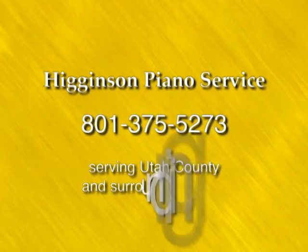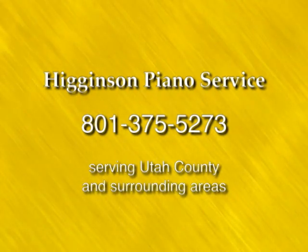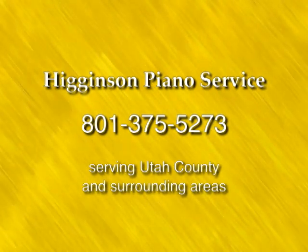If you would like a complete cleaning for your piano, contact Higginson Piano Service at 801-375-5273.